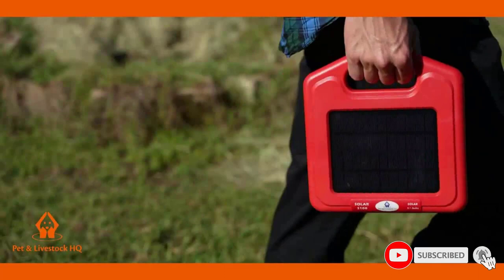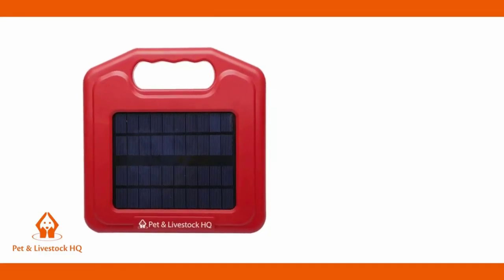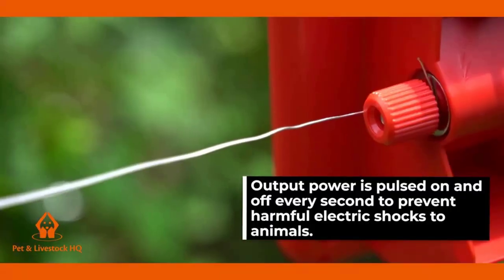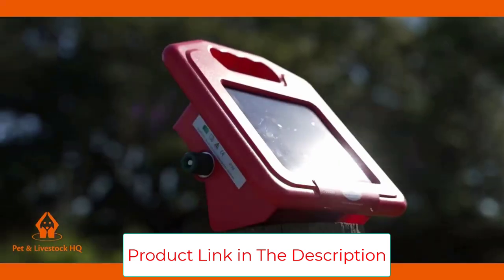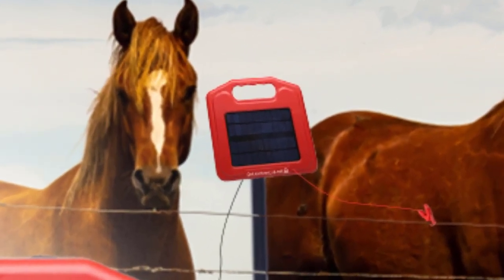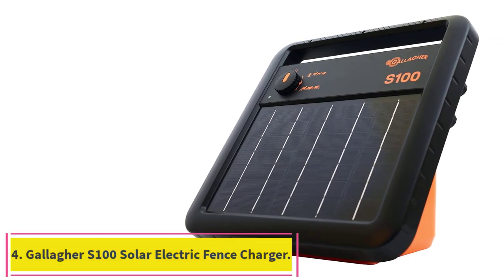It features a premium Panasonic 7.4V/3.4Ah lithium-ion battery for low impedance and high output, covering up to 2 miles of electric fence. The durable heavy-duty polycarbonate enclosure is safe from bad weather, rust, and corrosion. With easy setup and low maintenance, this solar powered fence charger is perfect for reducing your electric bills — easy to set up with zero experience needed and portable enough to move anywhere you need electric fence coverage.